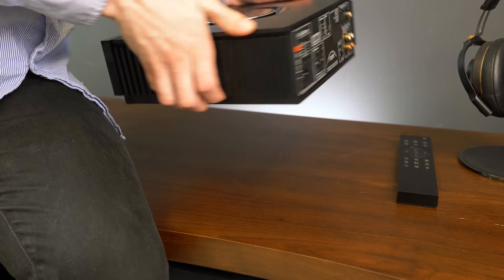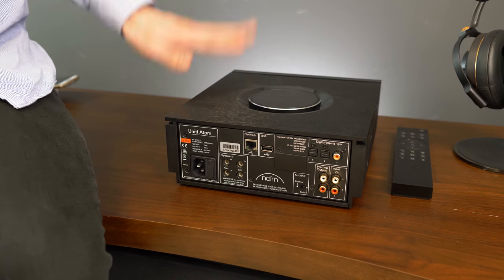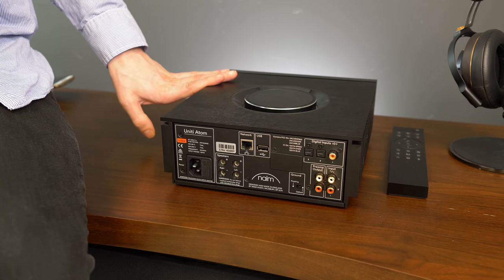It might not look it, but high quality components like a massive power transformer and other things inside this unit have it weighing in at about 15 pounds.